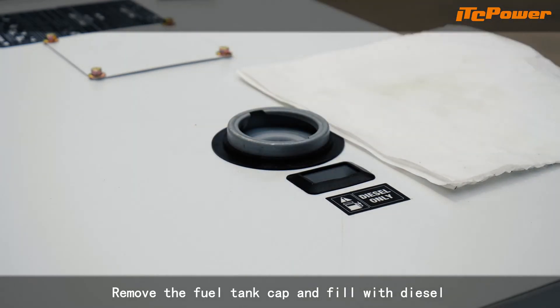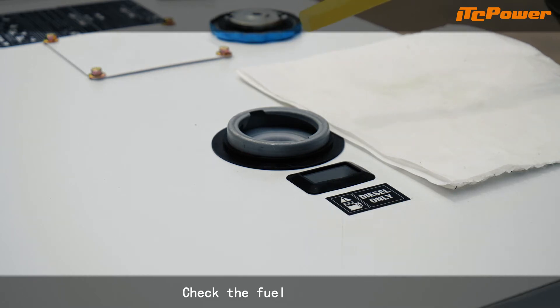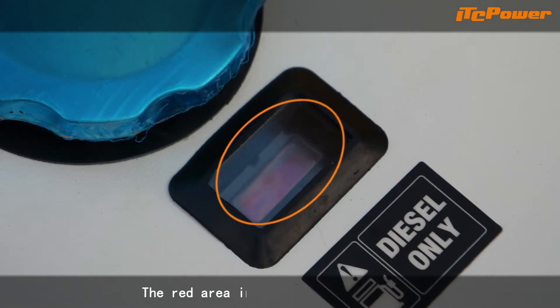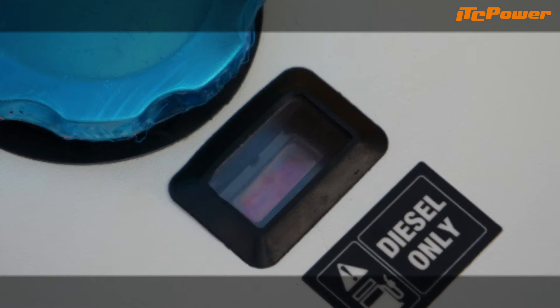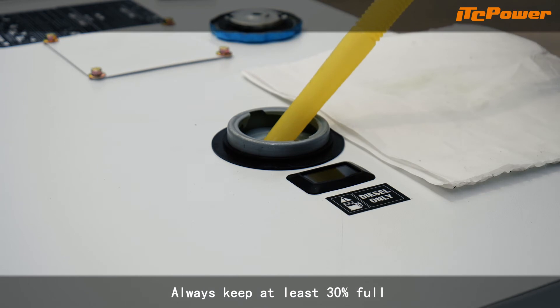Remove the fuel tank cap and fill with diesel. Check the fuel level gauge. The red area indicates the fuel level. Always keep at least 30% full.